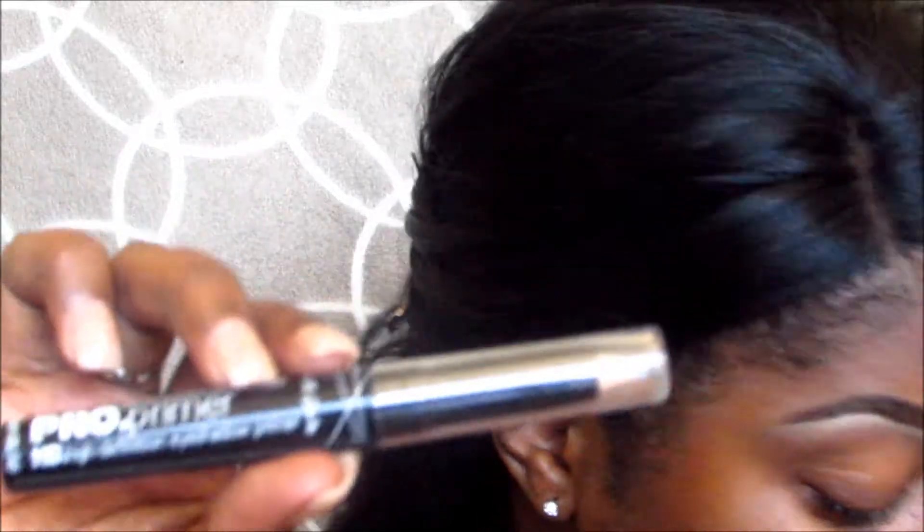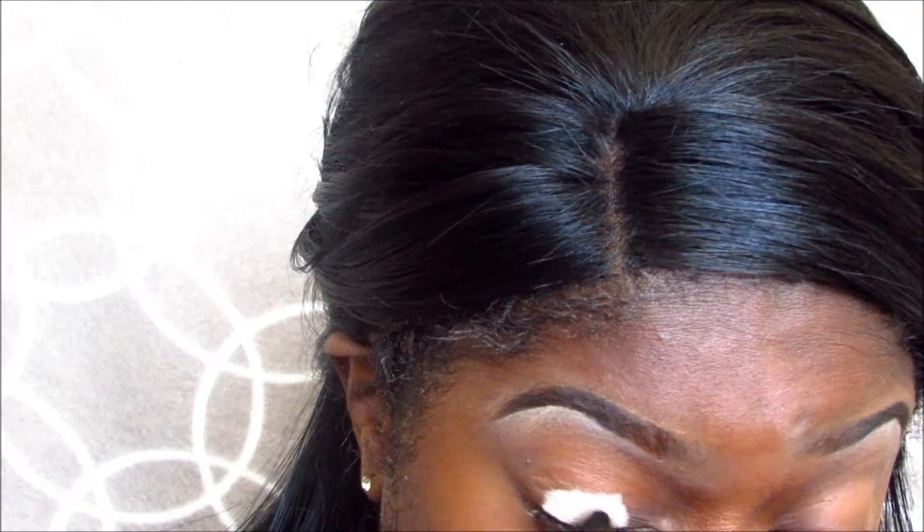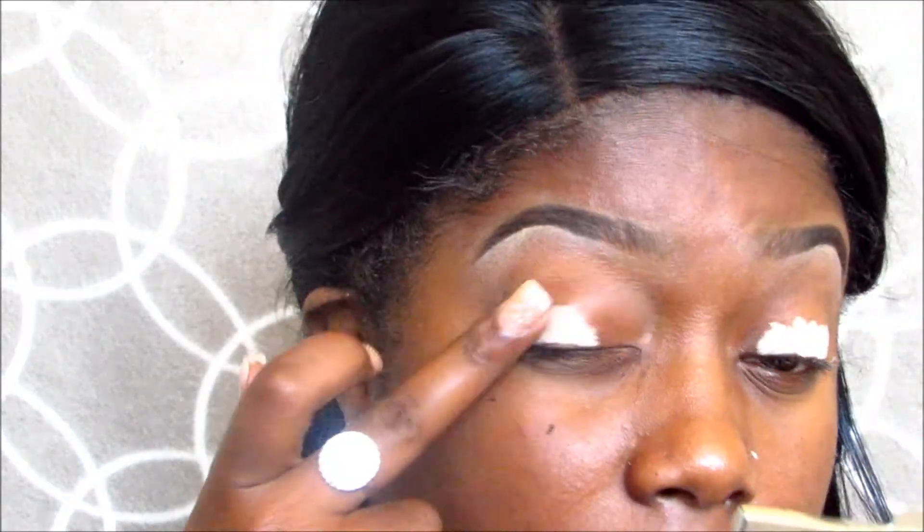First I'm going to go ahead and start off by applying the LA Girl Pro Primer, and this one is in Nude. I'm just going to go ahead and apply that to my eyes and this is going to serve as our eyeshadow primer and base. I'm just going to put a little bit of that on there and then blend it out with my finger.